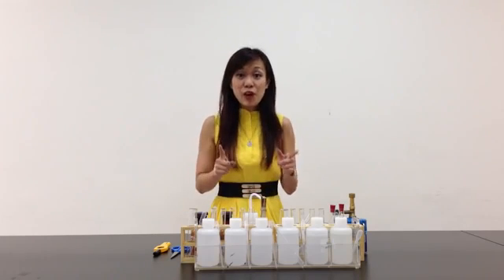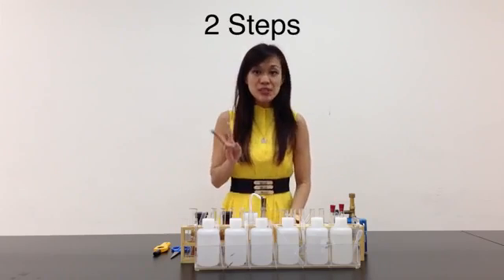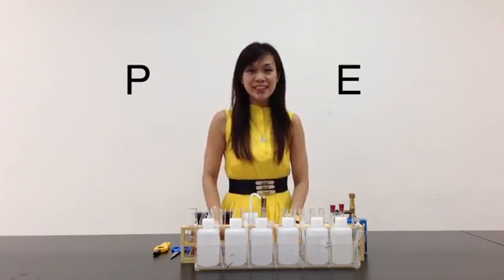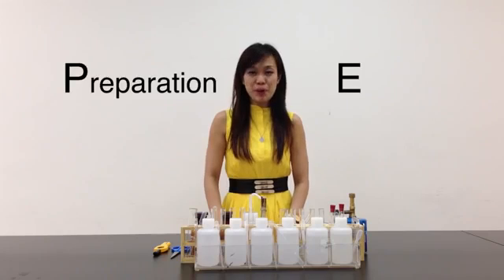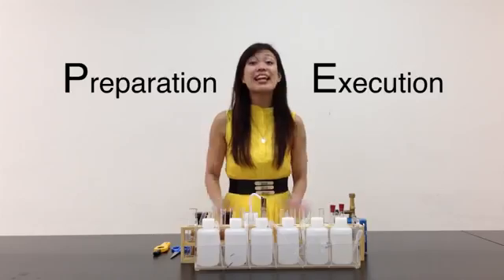But as I always say, do not fret. When you're doing practical exams, what must you remember? The basic two steps. I call it the PE — P stands for Preparation and E stands for Execution. Are you ready? Let's start preparing.